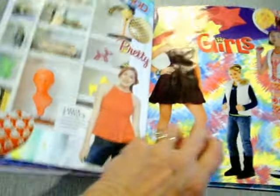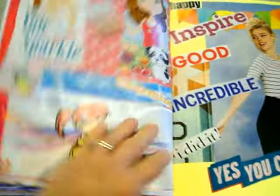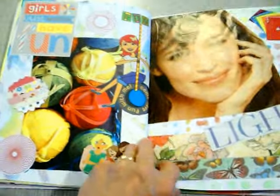My daughter is 16, and she loves making glue books almost as much as I do. My daughter and me, and my brother — but my husband is not very interested in making them. But it keeps us out of trouble, so we like making glue books.